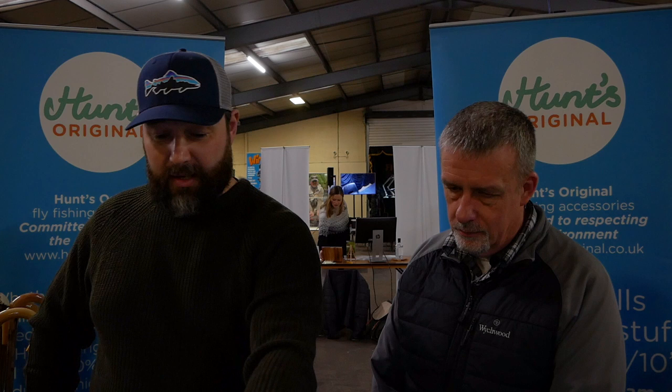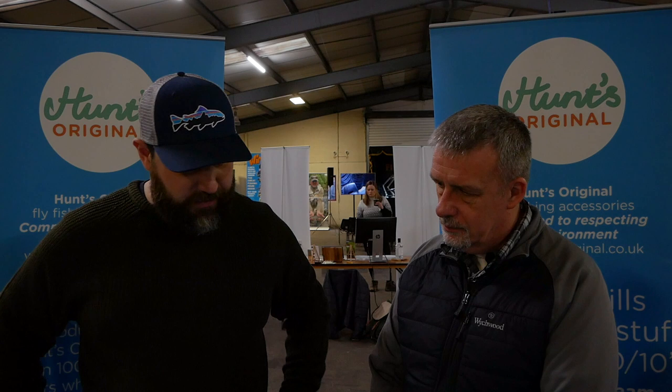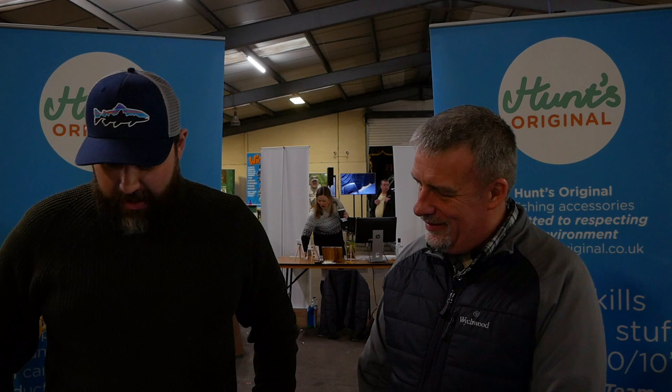They're all on the website — HuntsOriginal.co.uk. We are developing something new, which is a little bit top secret, so we'll see what happens. We've now entered into the European and the US market. The American market's a huge thing — if you crack that, you're certainly selling.